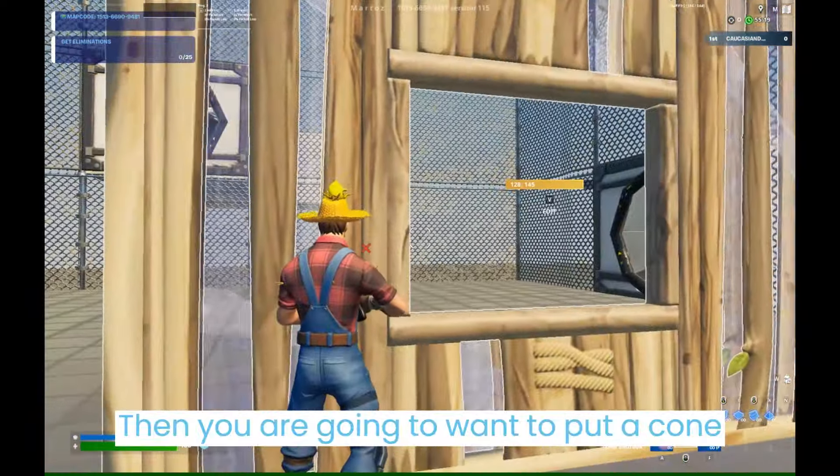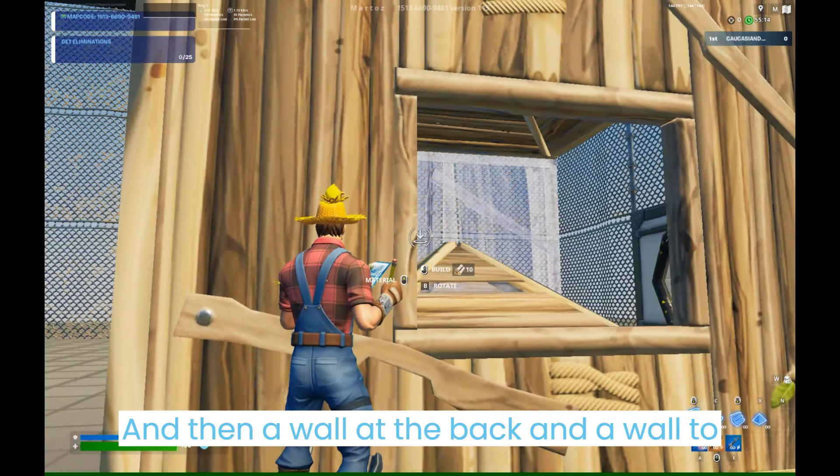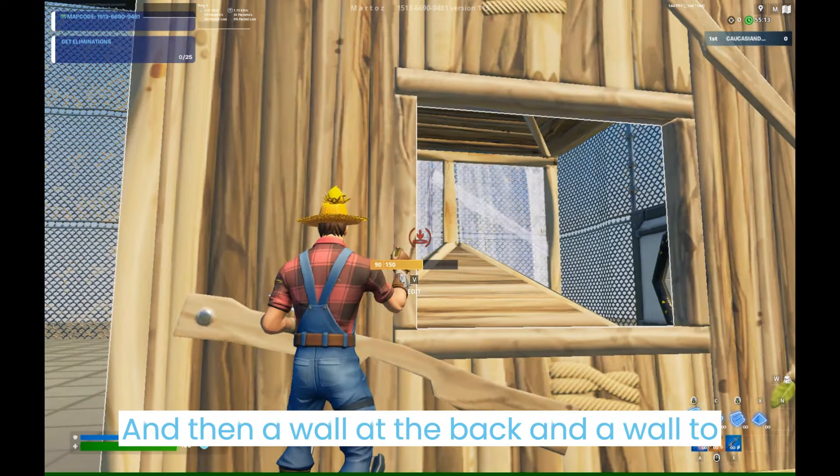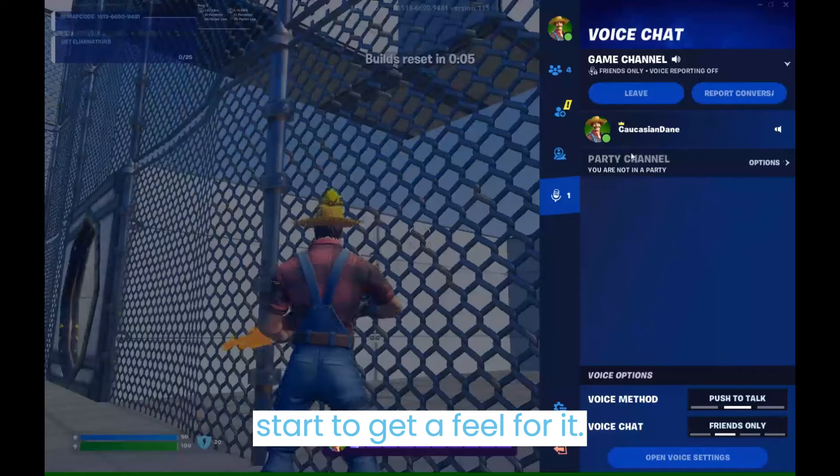Then you are going to want to put a cone on the roof and a cone on the floor, and then a wall at the back and a wall to the right or left. At first it may feel very weird, but after a few minutes of practice you'll start to get a feel for it.